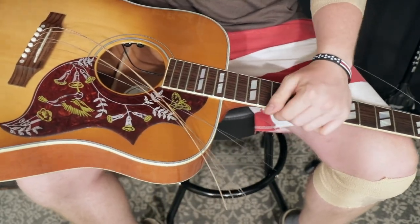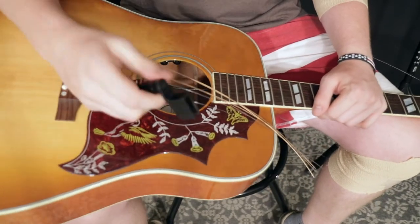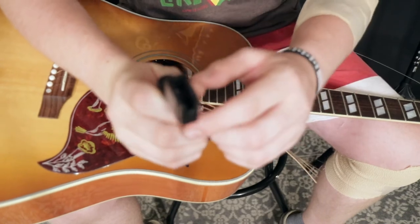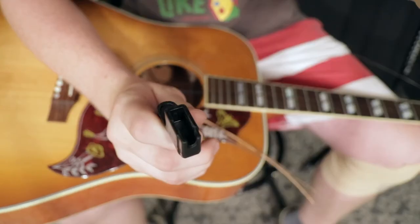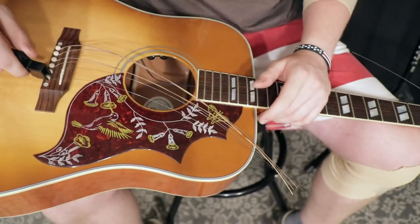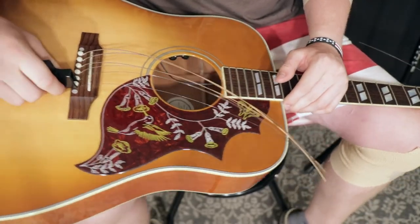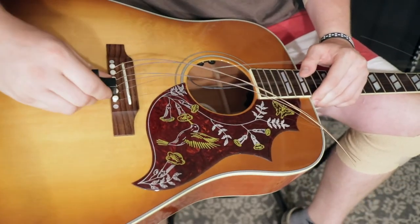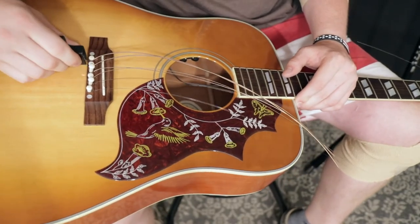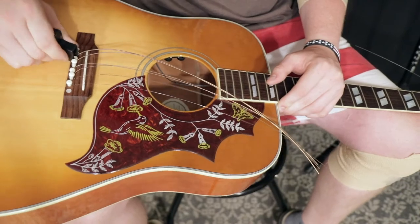I'm not going to miss these strings. We got my bridge pin puller. I never realized this for the longest time, but that tool will pull the pins out of your acoustic. I was like, no kidding when I found that out — look how convenient that is. We'll set the pins on the table next to me.